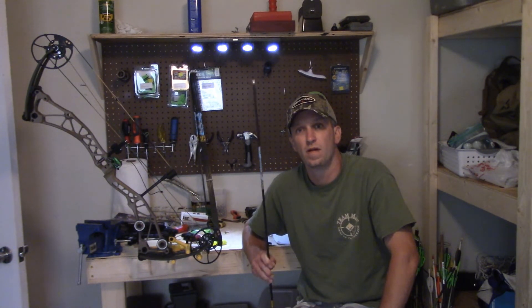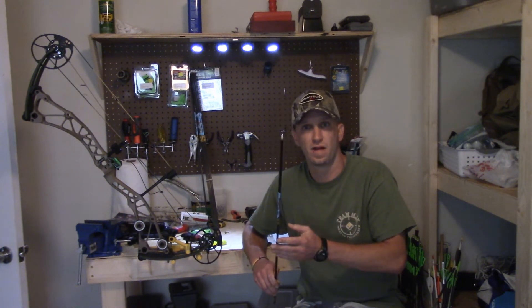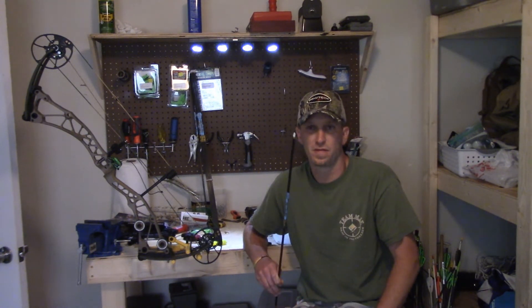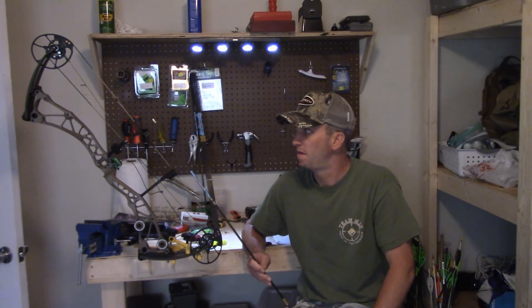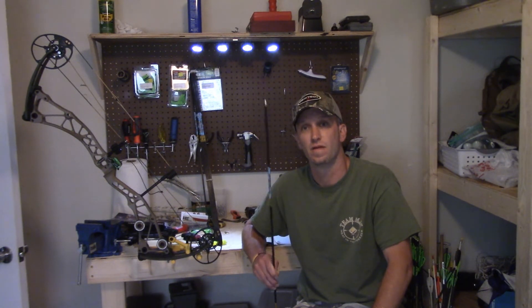We will get more into building arrows if that's what you choose to do. If you don't want to build your own, that's fine — you can buy them from the manufacturer pre-fletched and they'll shoot just fine. But if you want to get a little more technical, stay tuned for a further episode on how to build your arrows, because I have to finish building all these arrows and setting up the rest of this bow before I can take it to the range and shoot.